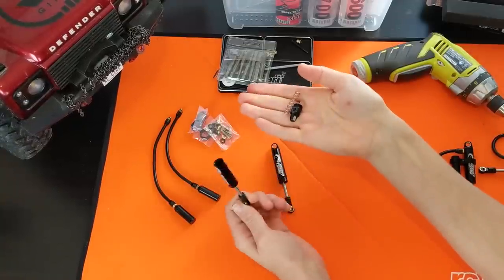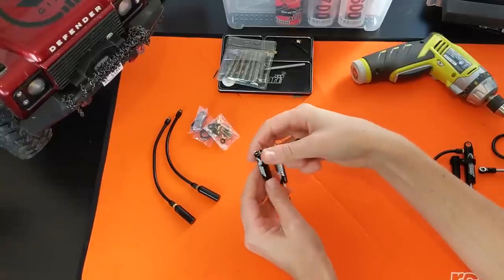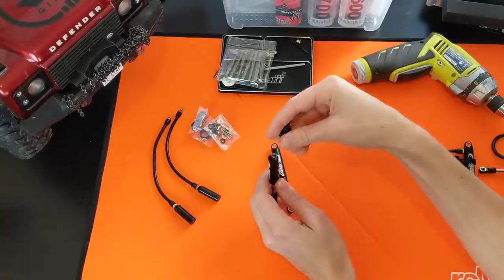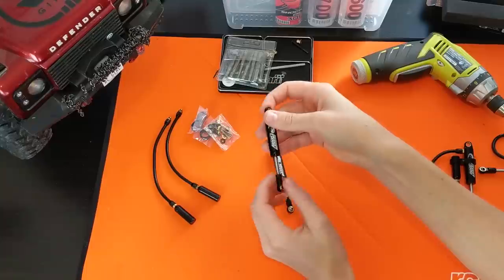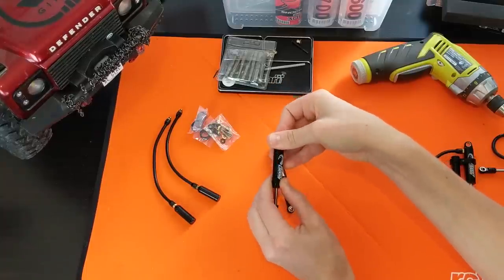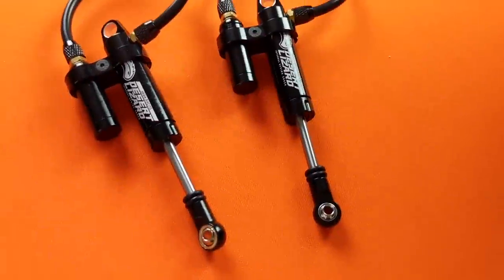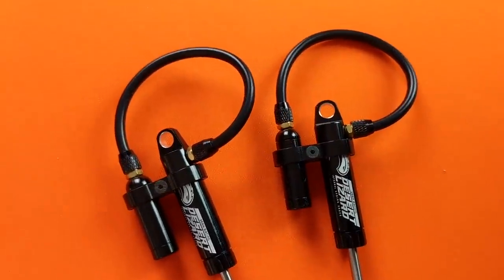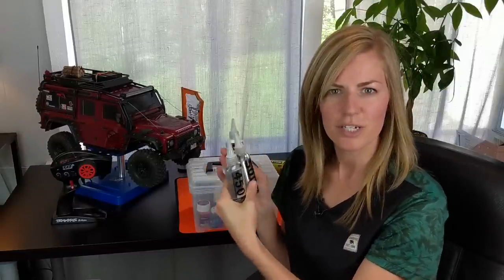Some people actually run these dry with no spring whatsoever. Some people run them with the spring and oil in both chambers, and some people run them with just the spring and no oil at all. Those setups sound a little bit crazy to me — I'm used to shocks with oil and springs. So we'll have to try out some different setup options and see how they perform. For the install, you're going to need an electric drill and hex bits, and then some shock oil. I have a couple different weight options and we might have to do some tuning, but first I'm just going to start with a lower weight oil.